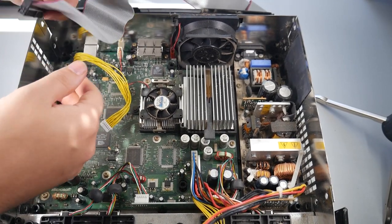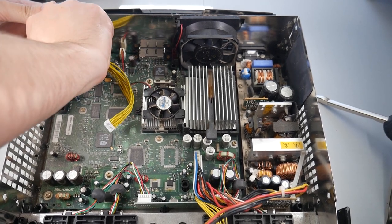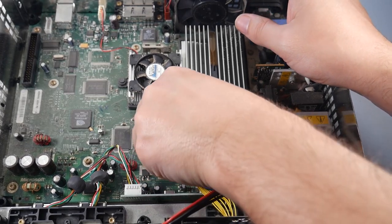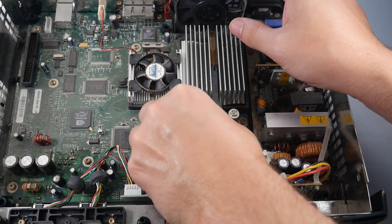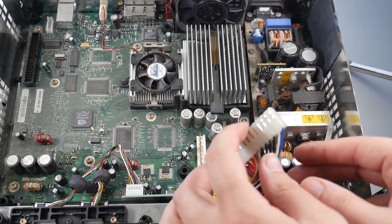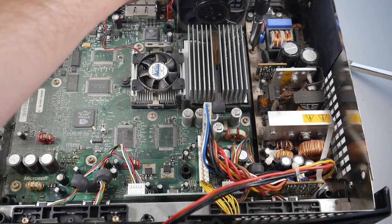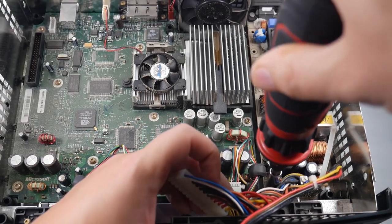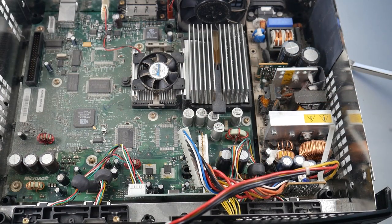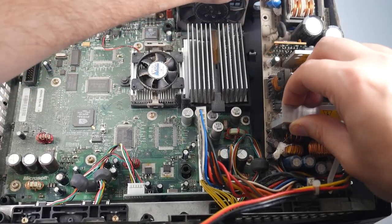Next up we're going to remove the IDE cable from the board, and then do the same thing with the power cord. Now the next thing is to remove the Xbox power supply. We have a single row power connector here that we just have to pull out — try to be gentle but firm. There are also two screws to remove: one at the top and one more right at the bottom underneath the power cord. After the screws are out, this should slide back and we can just pull it out of place.